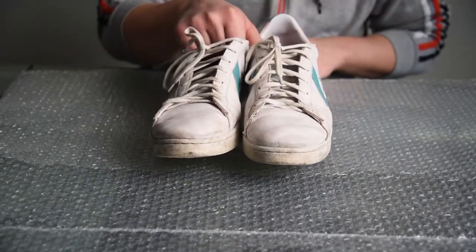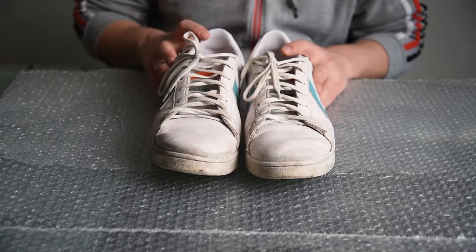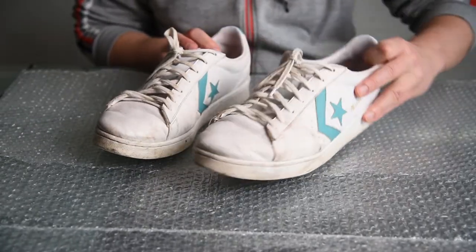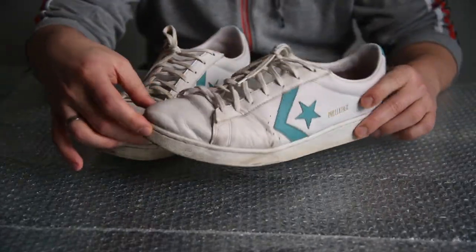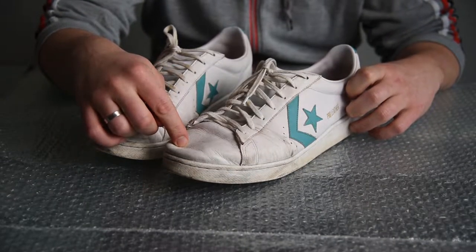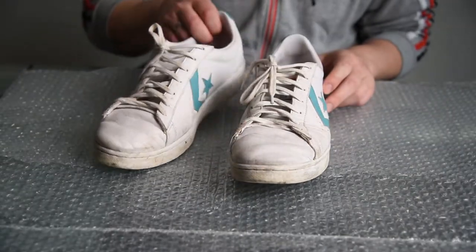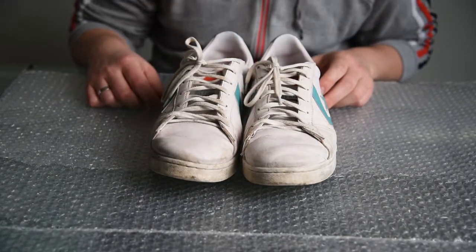What I have here are my old sneakers that I want to repaint and repair so they look like new. Even though I can afford buying new sneakers, I wear 52 EU or 17 US shoe size, meaning sneakers are not that easy to find.